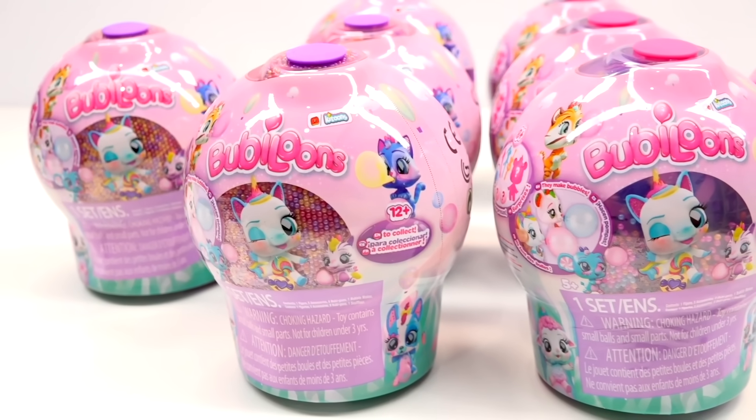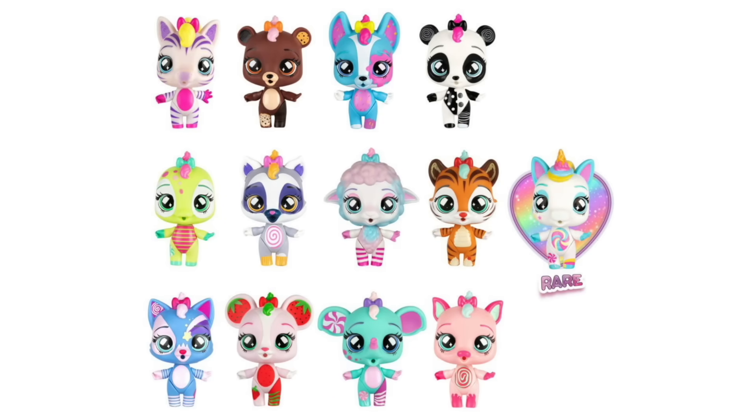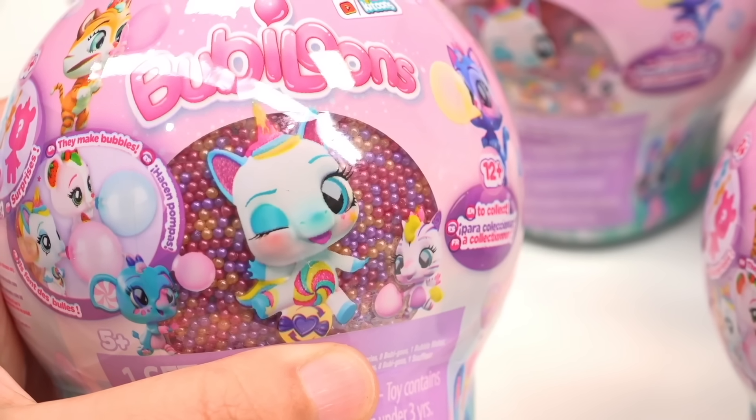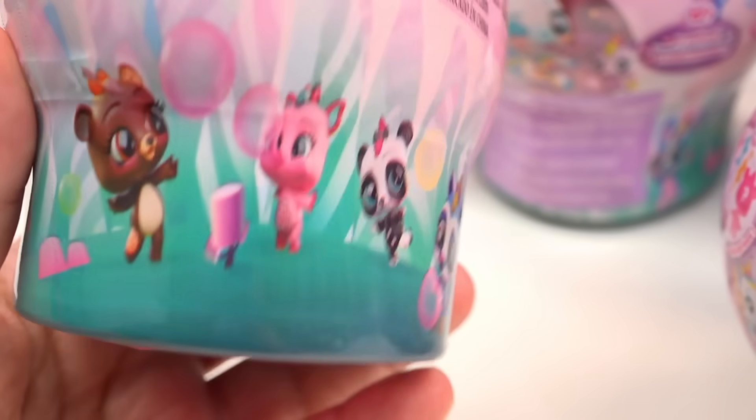These mystery boxes have figurines that blow their own balloons, and yes, we can even get a unicorn. Introducing Bubbyloons. Bubbyloons is a collectible figurine that has over 12 different characters that we can collect from, and this one really caught my attention because I haven't seen a mystery box that has both characters and making their own kind of balloons.